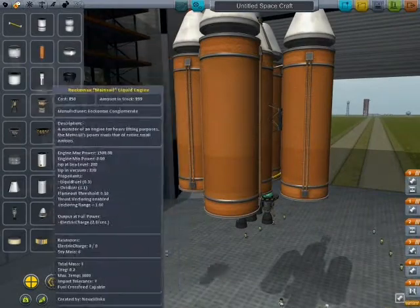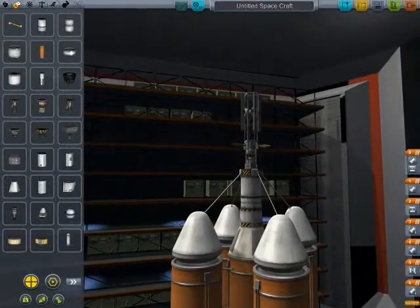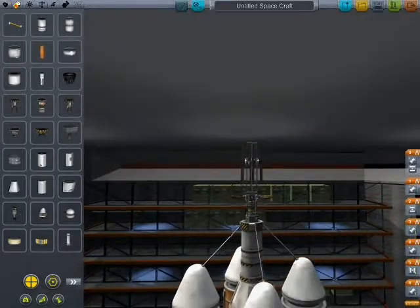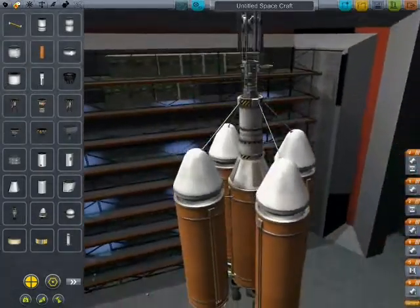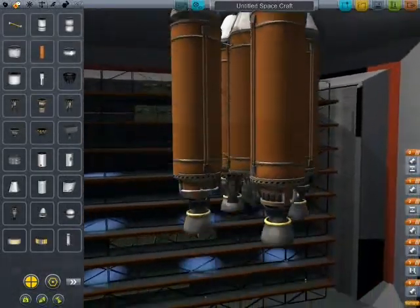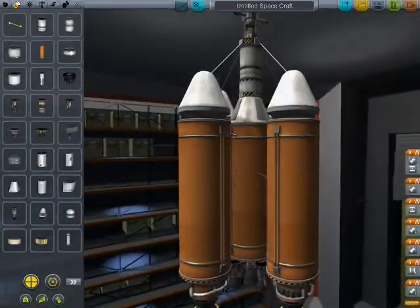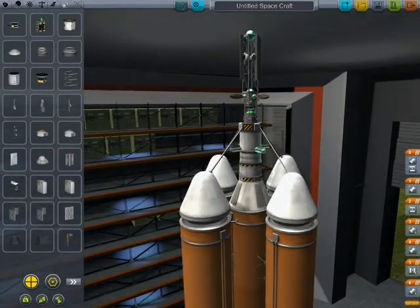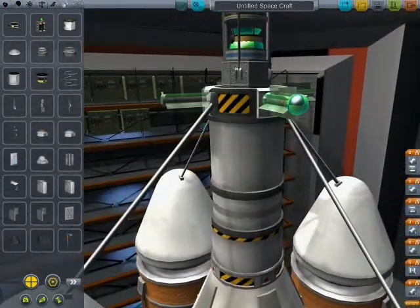I do believe this is our rocket. Big engines down there — grab the Sigma Duki. Of course this is an unmanned spacecraft, so there's no point in putting parachutes on here. It's unmanned — there's no real loss and no real point in putting a parachute on here.